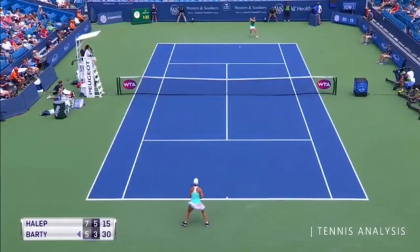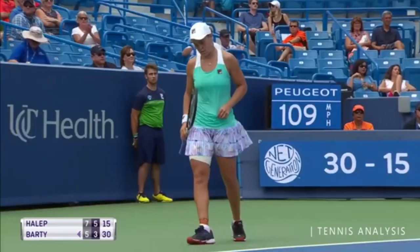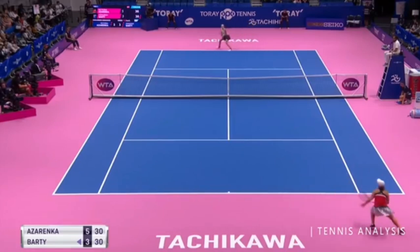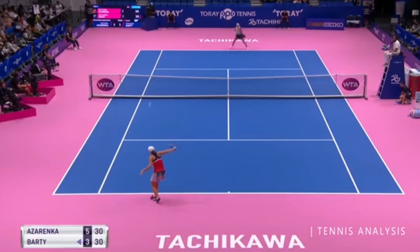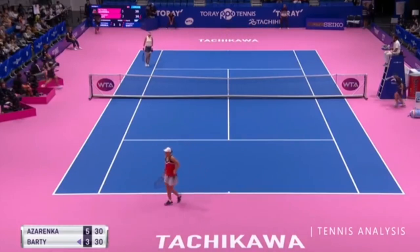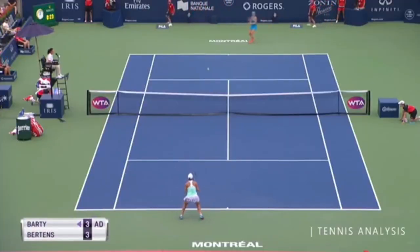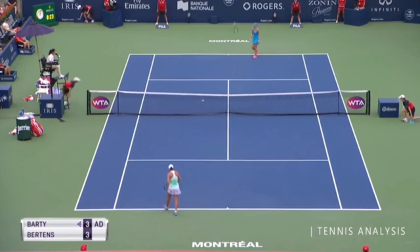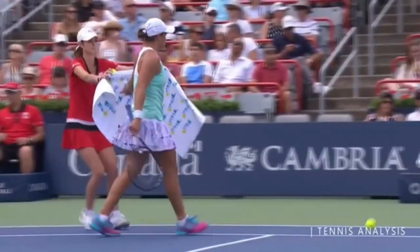Next on my list is Ash Barty — and this might surprise you — but we're really talking about her slice backhand. Look at that shot; she has so much variety on that slice. In my mind, a big reason she's number one in the world is that while most women on tour have a two-hander and drive the ball hard, Barty prefers to use a slice backhand in rallies, and she often draws a short ball or an unforced error off of it, because it's just different.